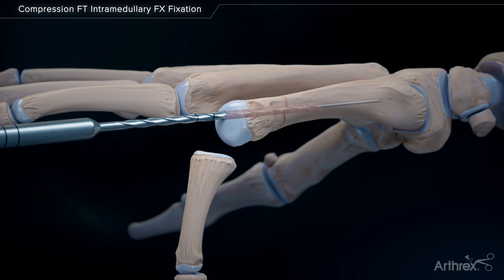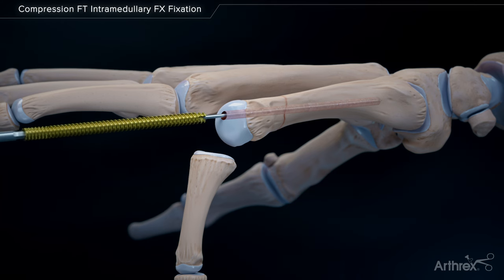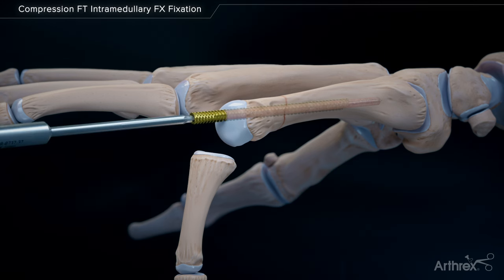A cannulated drill over-drills the guide wire and the wire remains in the bone. The cannulated screw is placed over the wire, obtaining fixation across the fracture site.